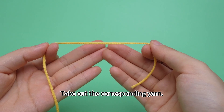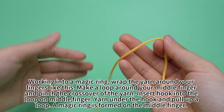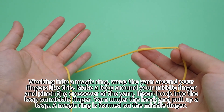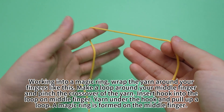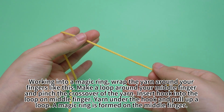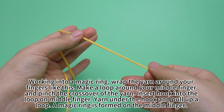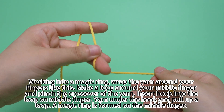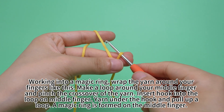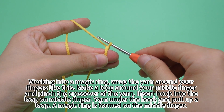Take out the corresponding yarn. Working into a magic ring, wrap the yarn around your fingers like this. Make a loop around your middle finger and pinch the crossover of the yarn. Insert hook into the loop on middle finger, yarn under the hook, pull up a loop, and remove the ring from the middle finger.